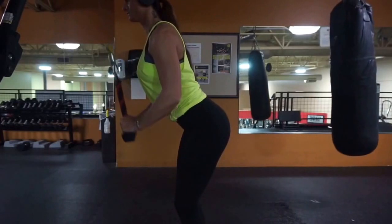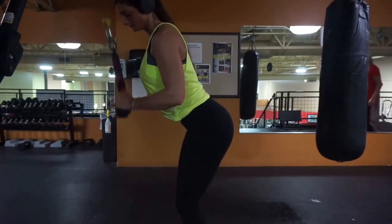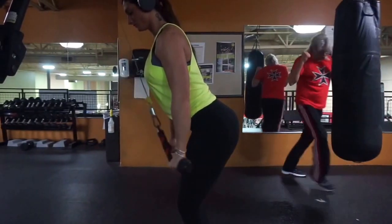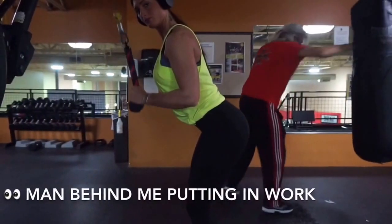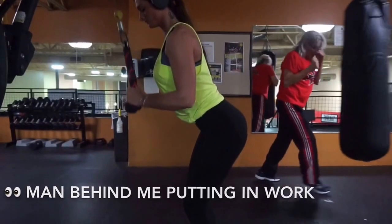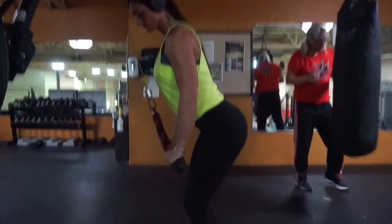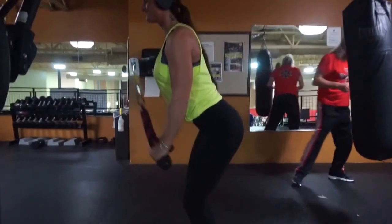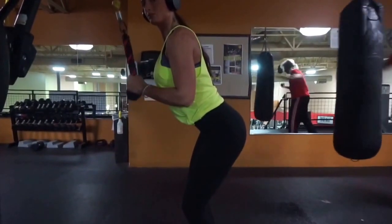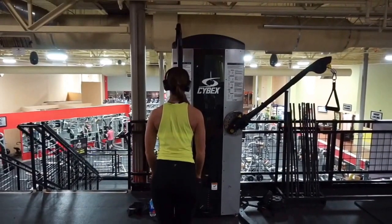Here are my favorite tricep exercises. First are cable push downs — put the rope attachment at the top of the cables, bend over the attachment, push down, flex your tricep, and bring it back up to chest level. Make sure you squeeze at the bottom of the motion and kind of build a triangle with the movement — come up and then pull out towards the bottom, but make sure it's one fluid movement and you're not going down and then pulling out separately.